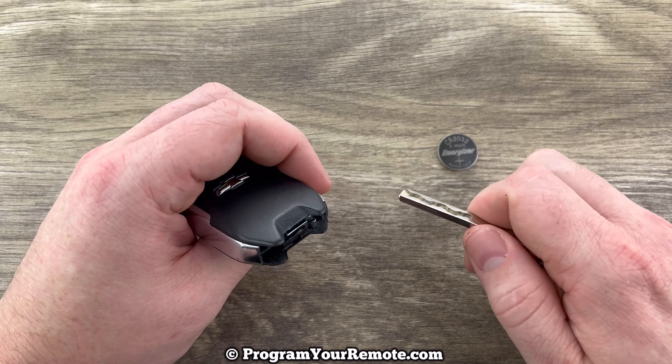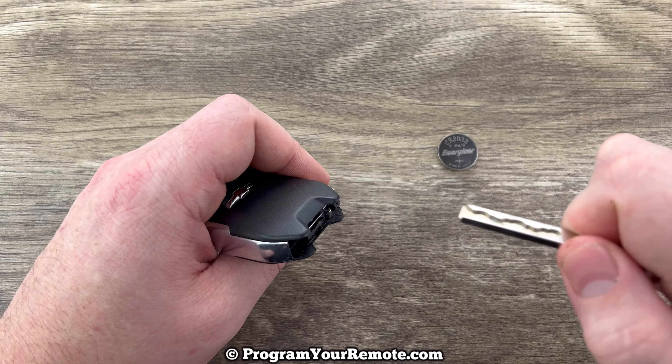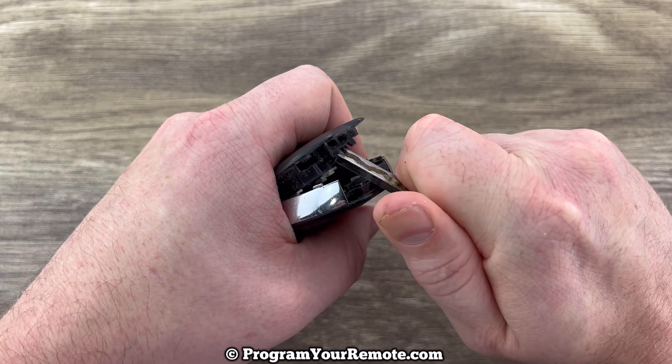Now if we hold our fob with the buttons facing down and we take a look at the bottom, we see this little notch right here. What we're going to do is put the emergency key in that notch and then we're going to push up and pry up on this back cover. So push it in that notch and then push up like that.